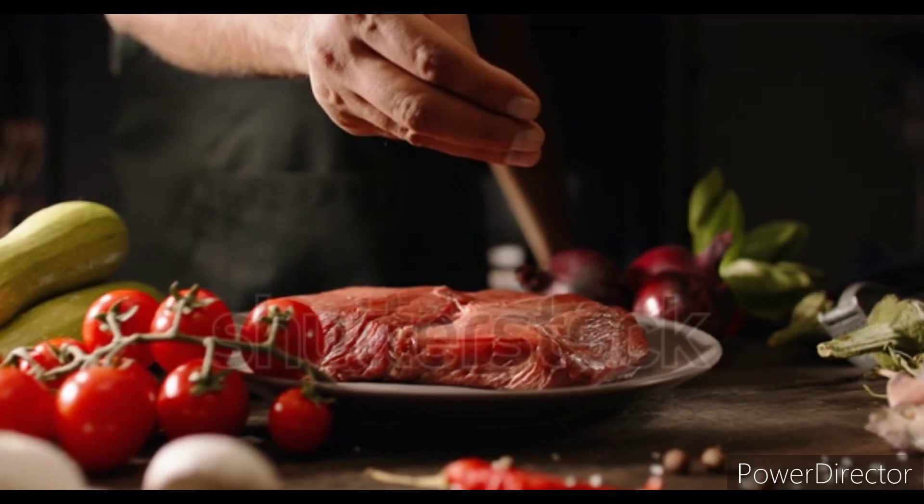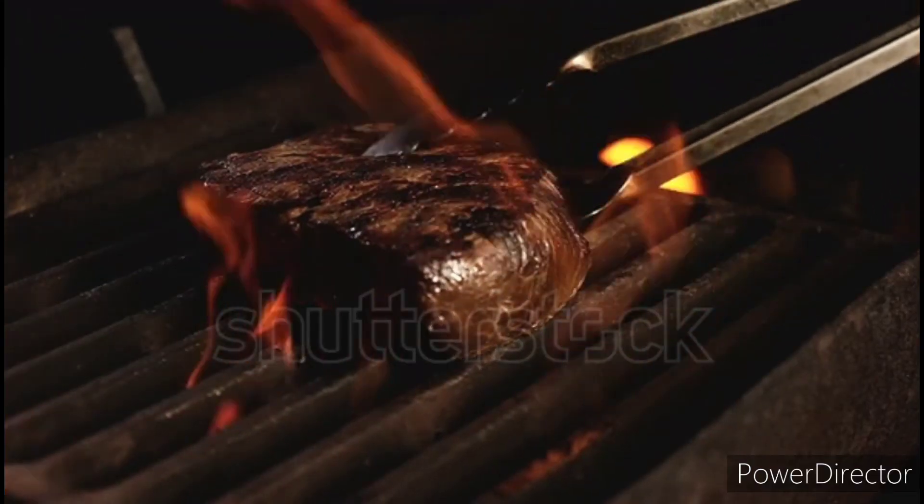3. Heat a pan or grill to high heat. 4. Add oil to the pan or brush on the grill. 5. Place the steak in the pan or on the grill.